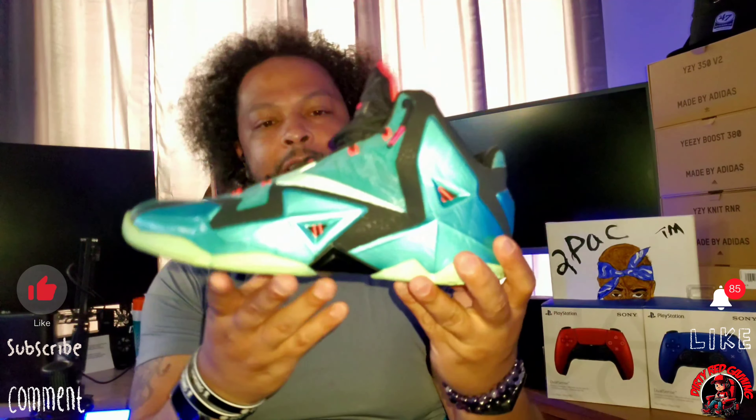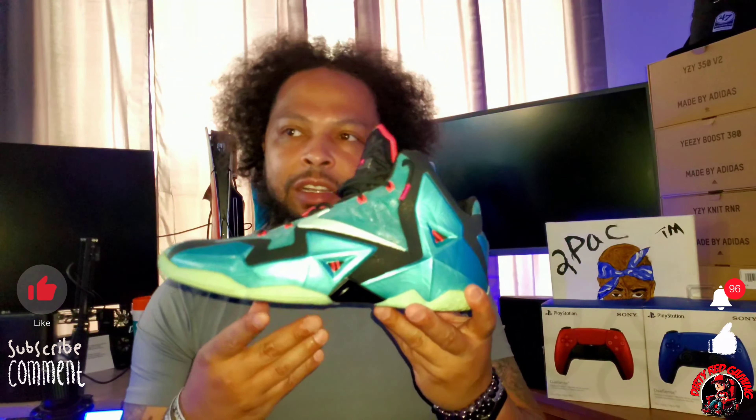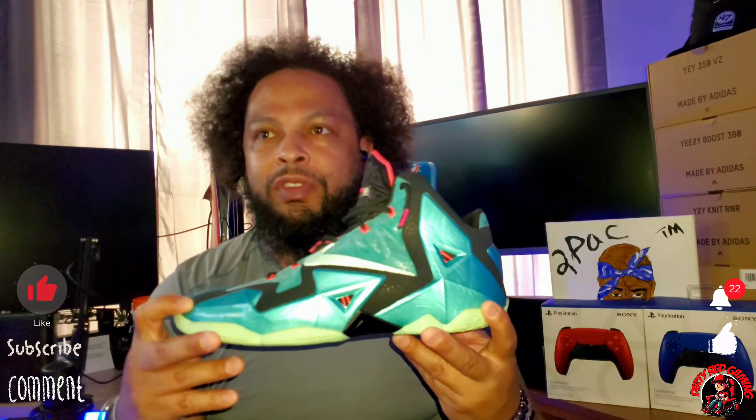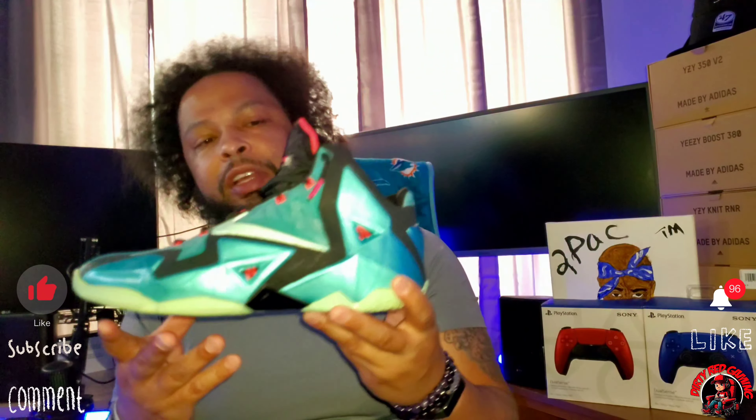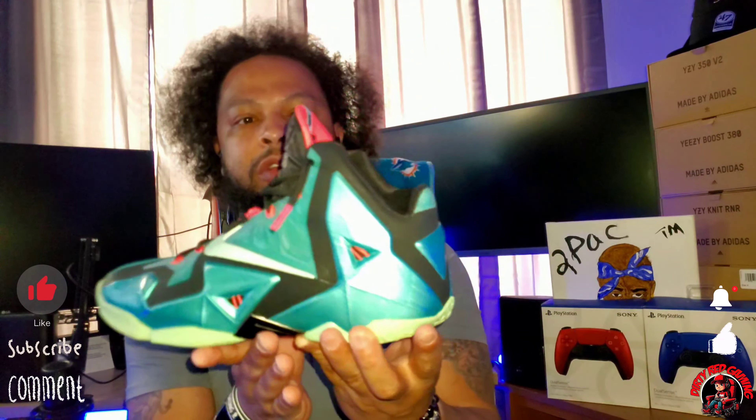On sizing, I ended up with a size 10. My true size is a 9, and I was looking for a 9.5, but that was all they had. When I tried on the 10, it fit really well.